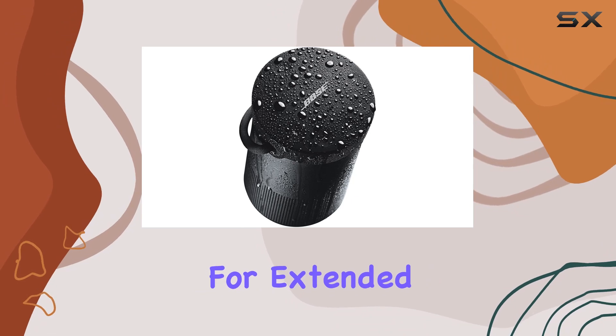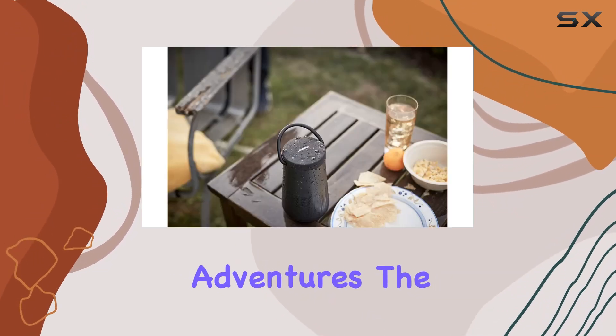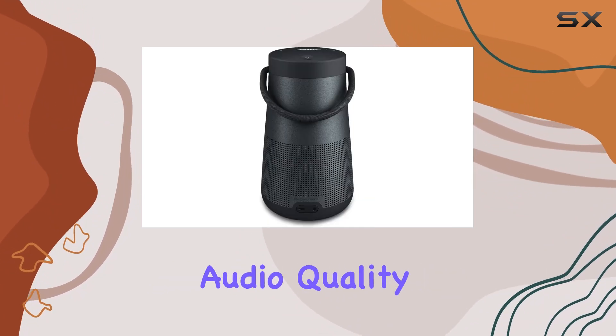This makes it perfect for extended use during parties, gatherings, or even outdoor adventures. The wireless range of approximately 30 feet provides freedom of movement without sacrificing audio quality.